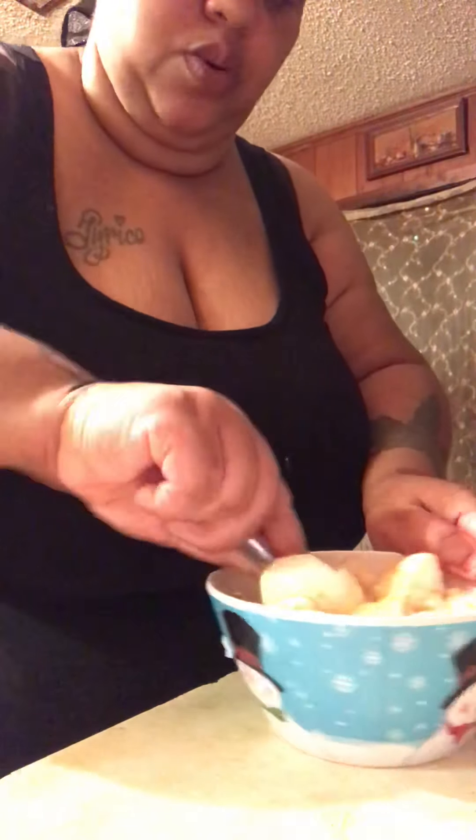My dog ain't want no onion in it, so here we go. I should have put it in a bigger bowl because this bowl is so small — this is a lot of tuna.